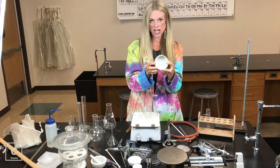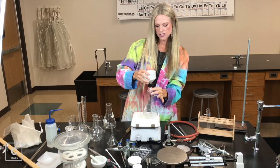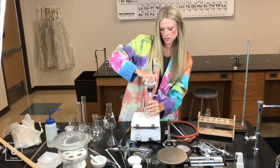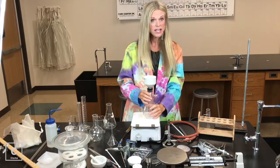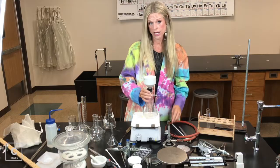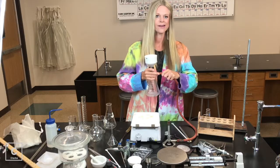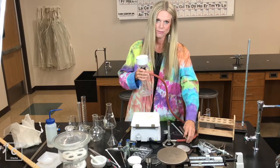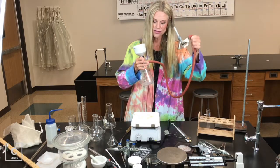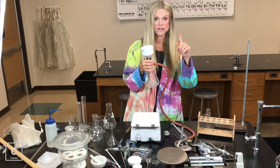The Buchner funnel is shaped just a little bit different. It's got this rubber stopper. To set this up, you would connect the filter flask, and then your sink should have a hose on it. If your sink has a hose, you would connect the hose to the little arm. I'm going to show you a picture of the setup right now.